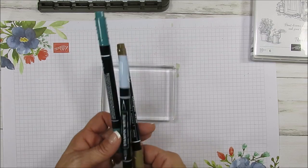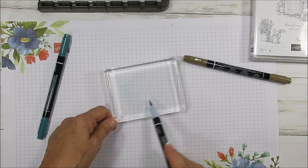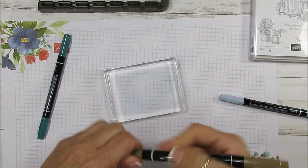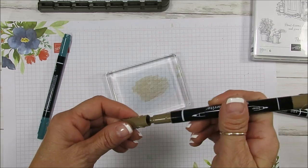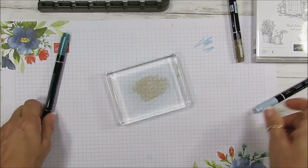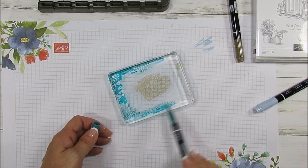I like to start with the light color — that would be the seaside spray. I'm going to use the fat tip and leave a circle in the center because that's going to be the brown, so I color around it with the seaside spray. Then I come in the center with the brush tip using soft suede. The reason you want to start with the lightest color is that you don't want to touch the light color to the dark, because that's going to mix the color on your marker. If that happens, just color on the side a bit to clean the tip. The outsides are going to be the darkest color — that's pretty peacock — so I just go around.